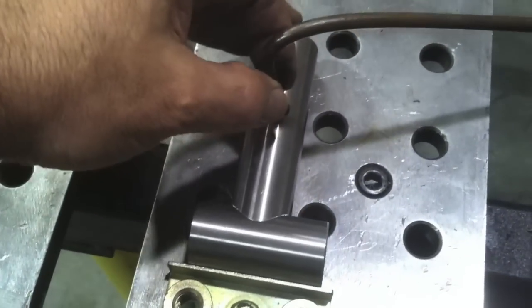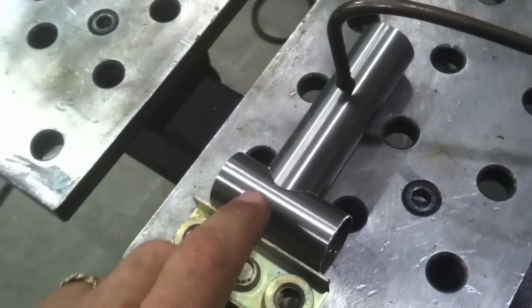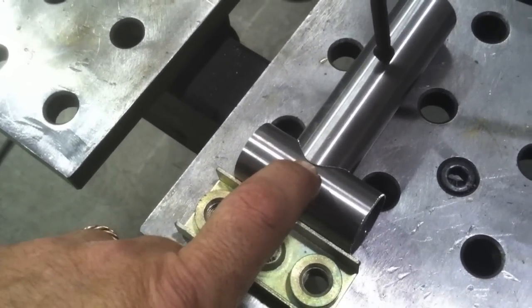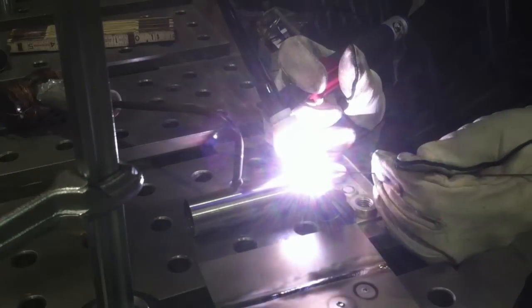Even while I'm filming, I have watched the arc strike jump off the tip of that third hand onto the part, and I eliminated that by using that copper. So I'm going to put a couple of tacks on it and I'm going to weld a couple of these out and we're going to do some testing on them.